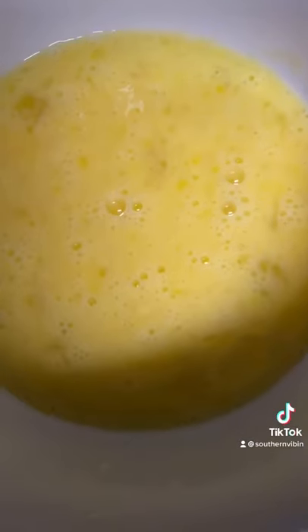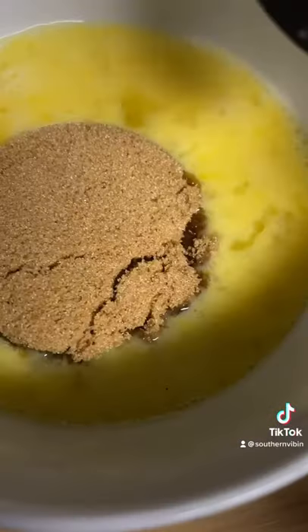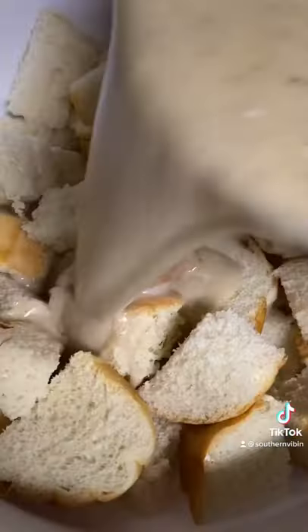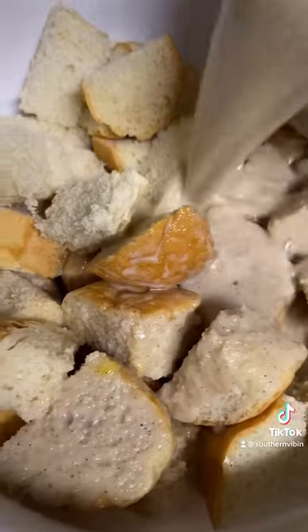Get two eggs and beat them down in the bowl. Add a third cup of dark brown sugar, a teaspoon of cinnamon, and a quarter teaspoon of salt. Whisk all that together. Then add your egg mixture to the butter-milk and whisk it up till it looks about like that. Pour it all over your bread in a bowl, just like this.